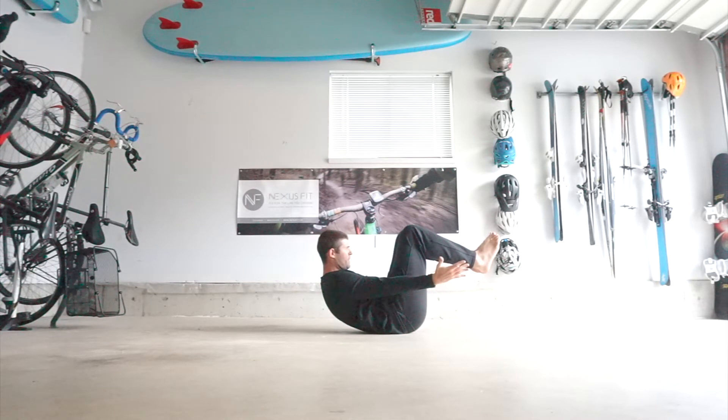Lift as high as you can here. Hold for the prescribed amount of time, trying to just breathe without dropping back down. You may feel that you sink back down towards the floor, so remind yourself to squeeze back up again every once in a while.